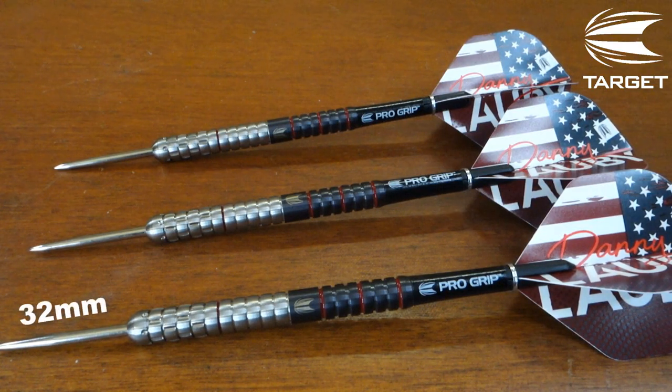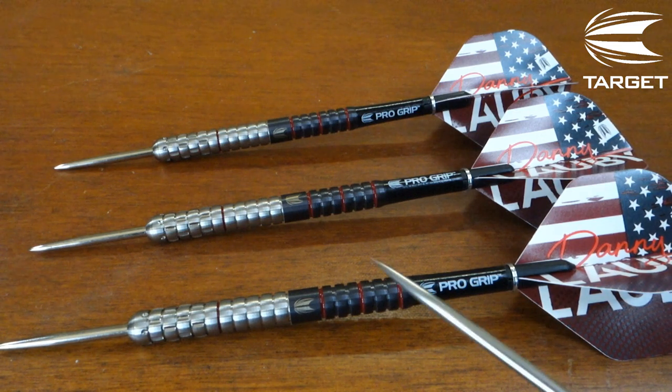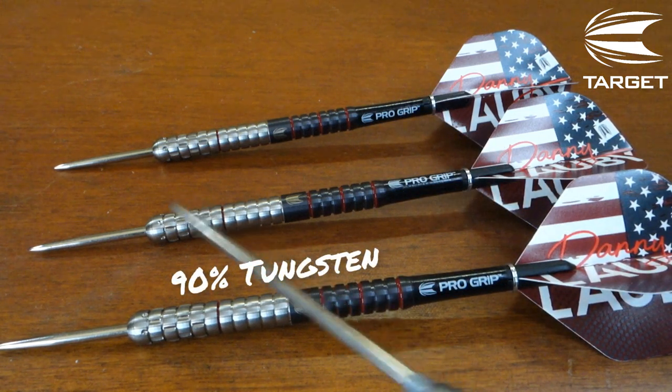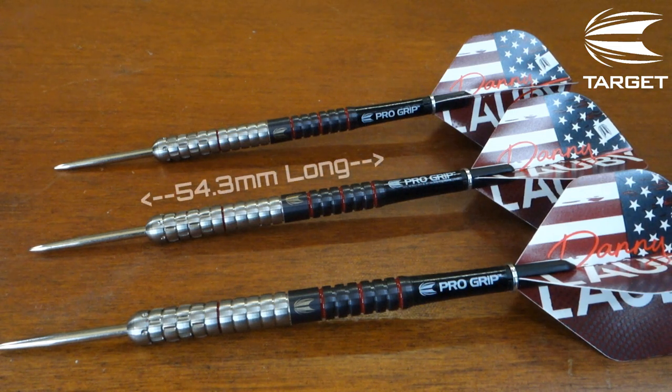Starting up front we've got 32-millimeter silver points — I'm not a fan of silver points. These stick out of the barrel 27 millimeters. Silver points are alright — just take some sandpaper, scuff them up and they'll work fine. However if I was using these I would definitely repoint them. The barrels themselves are 90% tungsten.